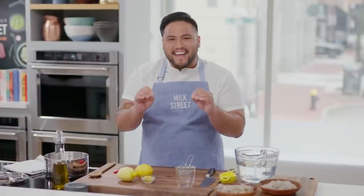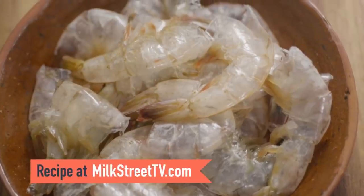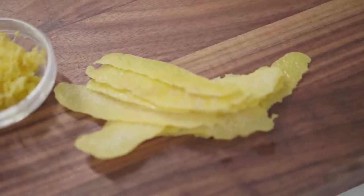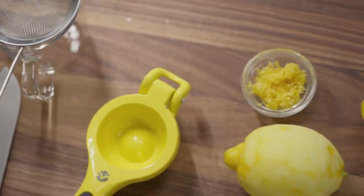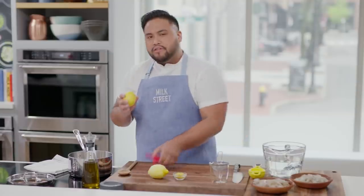We learned about this intensely flavored risotto di limone from Giovanna Giacetto in Amalfi, Italy. The interesting thing is we finish it with a combination of egg yolk and a little bit of cream, which lends a really rich, velvety texture and taste. We make a broth out of the shrimp shells along with some strips of lemon zest. On top of that, to layer bright lemon flavor throughout, we add both lemon juice and beautifully fragrant lemon zest.